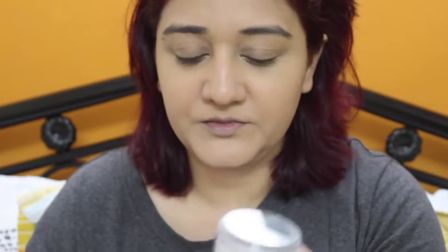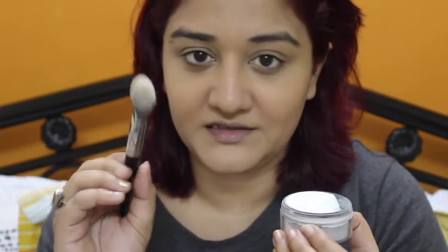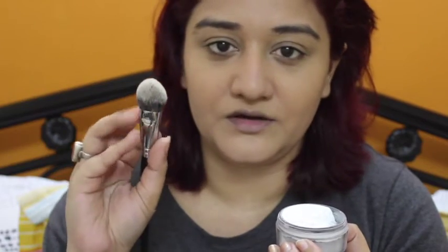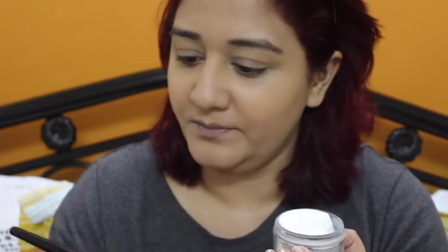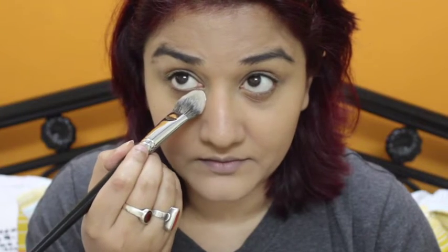Next I'm going to set my under eyes so that I don't crease. I'm using the MAC Prep and Prime Powder and my favorite setting brush — this is MAC 262. It's a little pointed and also a little fluffy, and I really like it because it's so pointed it goes perfectly into the inner corner of the eyes.